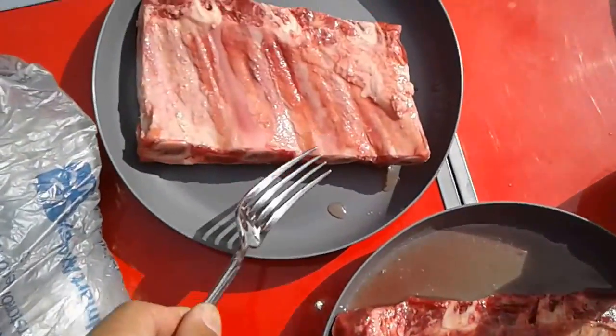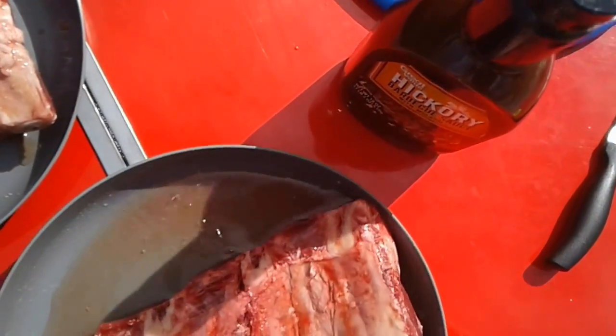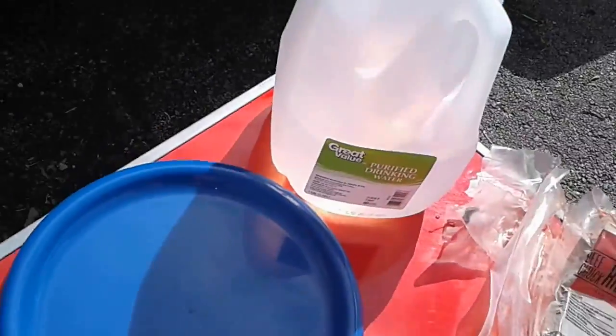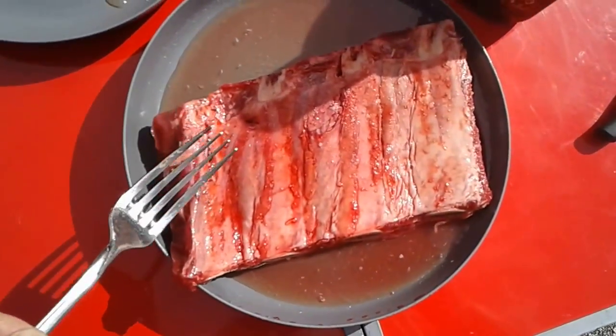So the first thing I did was kind of wash off the ribs a little bit. I just put it into this little plate slash bowl here my son got me, and I'm pouring some water on it and just cleaning it before I put the sauce on it, and then we'll be putting it onto the grill.